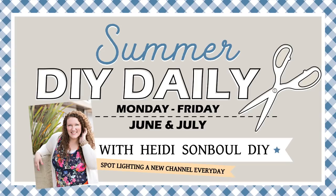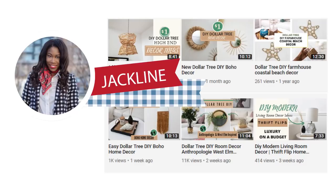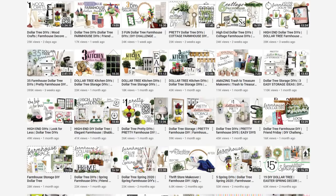Today's featured friend for my Summer DIY Daily is Sincerely Jacklyn. She has a brand new channel with only six videos up, and today makes her seventh. She makes the most high-end, beautiful things — I'm really inspired by her boho farmhouse, high-end look. Go check her out, she's linked in my description box below. If you're coming over from her channel, welcome! My name is Heidi from Heidi's Humble DIY, and I'm posting daily throughout June and July for my new series.